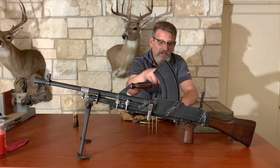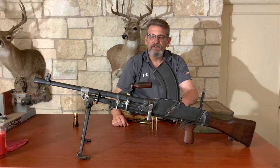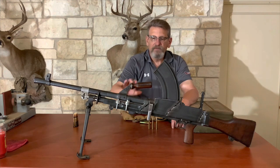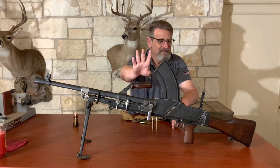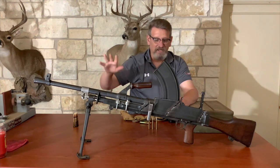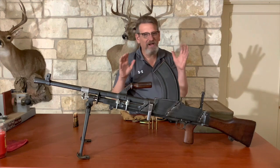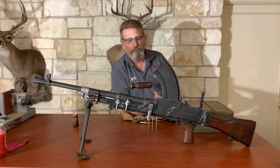This ejects cartridges out the side at the bottom as the spent cartridge comes out. Like I said, 120 rounds a minute. The Inglis company in Canada made about 186,000 of these, so there's lots of them. Anyway, there's your tiny little history — there's lots more history on this available for you.